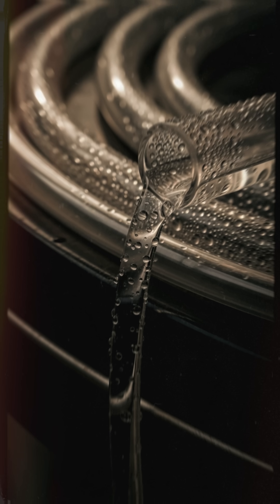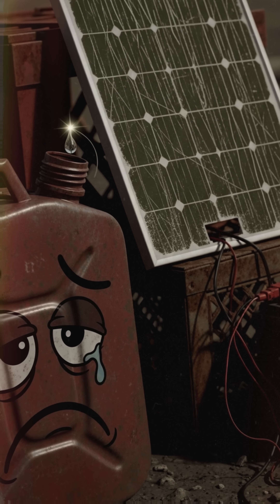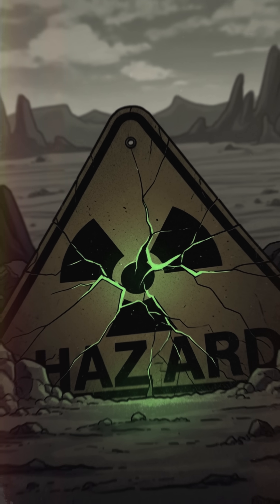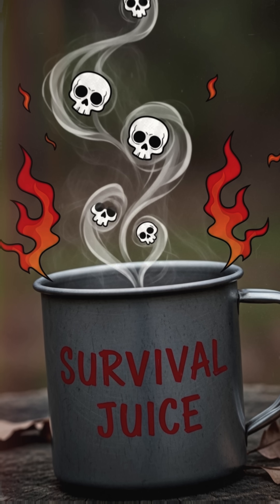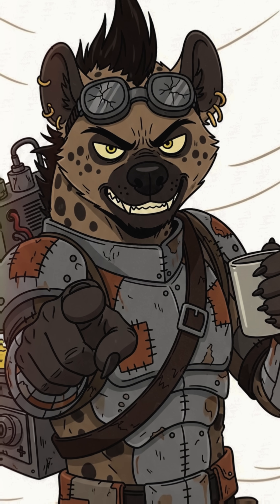Black surface absorbs heat, tubing cooks your water, and the sun does the boiling without you burning your last scrap of fuel. No radiation, no bio slime, just warm survival juice. If it tastes like plastic, good news — that's the taste of not dying today.